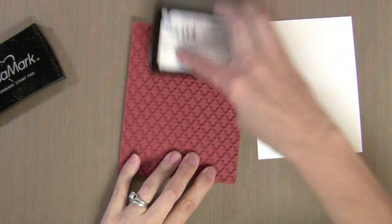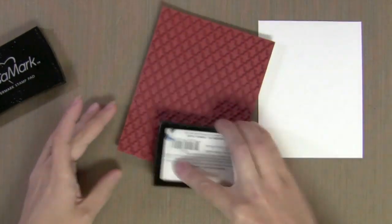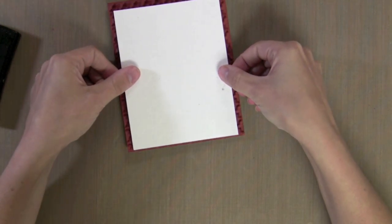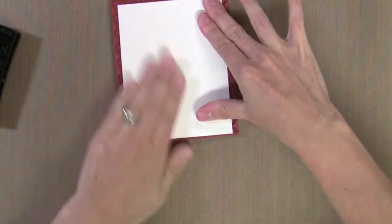You don't really need to use watercolor paper for this technique, but I recommend it because it gives a lot more depth to the color and a little bit of texture too. I'm going to ink up this background stamp with Versamark ink — any embossing ink would work — and I'm going to stamp this onto the watercolor paper. I use the smooth side, but you could use the texture side if you'd like, and just press it all around.